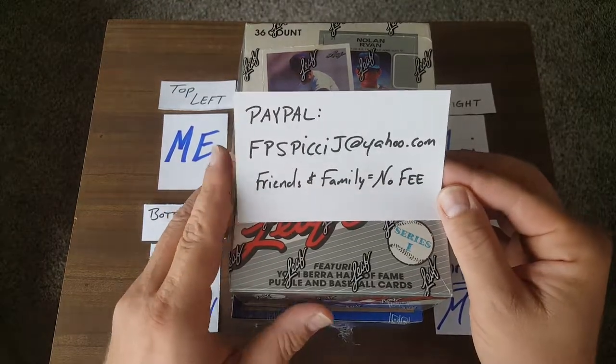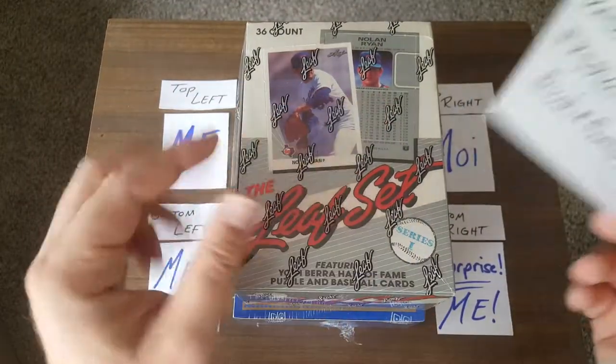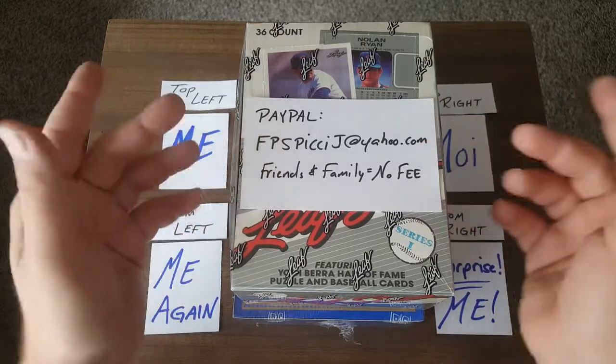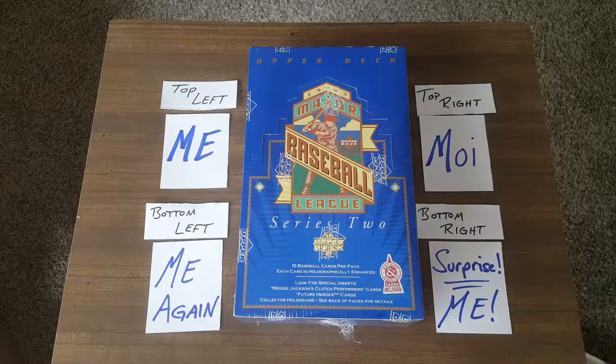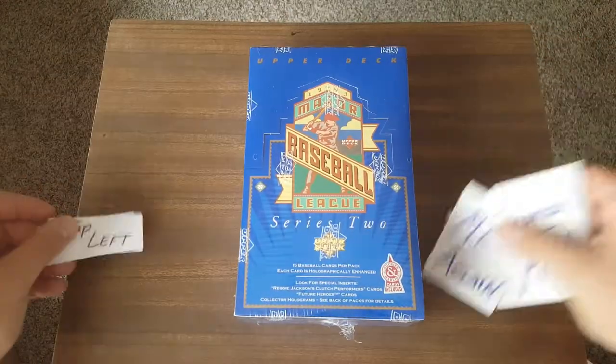In the order that I get paid, you can choose if you want top left, top right, bottom left, or bottom right. If that's too complicated, we'll just do a randomizer. So there's that information, guys. Let's get these out of here and start cracking.